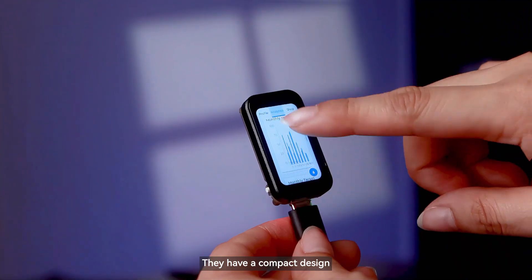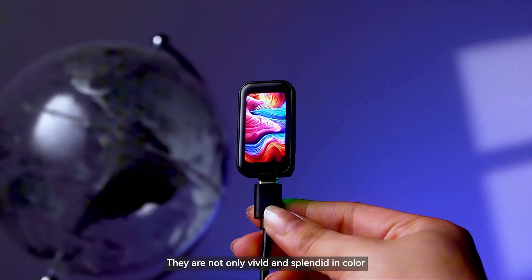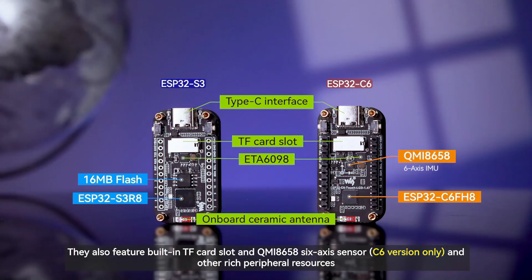They have a compact design and come with a 1.47-inch LCD touchscreen. They are not only vivid and splendid in color, but also have outstanding display effects. We also offer a version with soldered pins for you to choose from. They also feature a built-in TF card slot and QMI8658 six-axis sensor (C6 version only), and other rich peripheral resources.